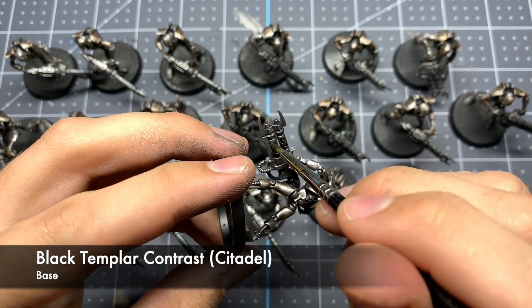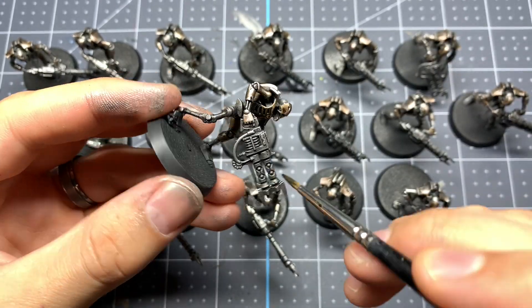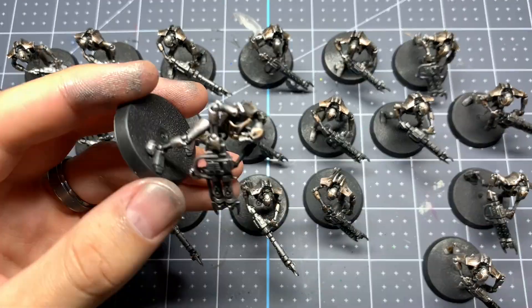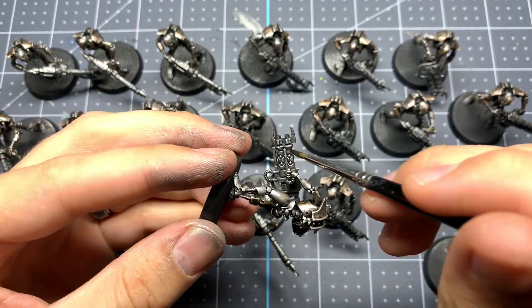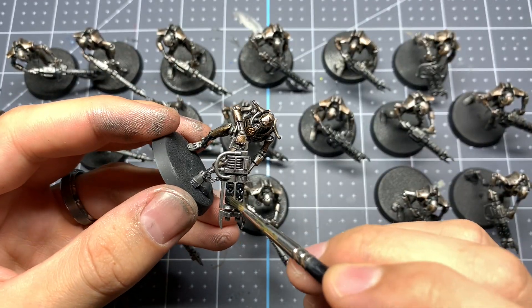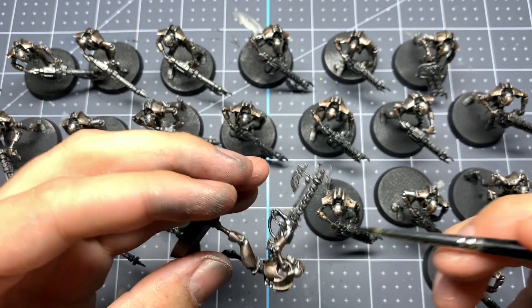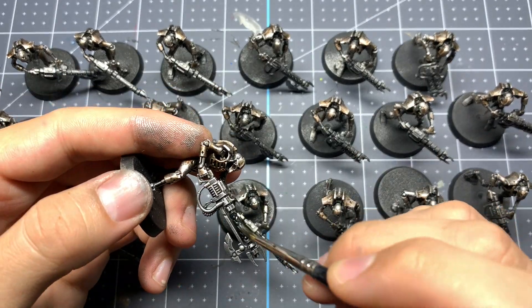Now that's the majority of the Necron done, so we're just going to do the finishing touches on the gun. We're going to use Black Templar Contrast Paint just to hit the little tubes inside the gun. The reason we're doing this with black instead of leaving them silver is it's going to help make the green orbs pop out a little bit more when we add the tesseract glow to them.